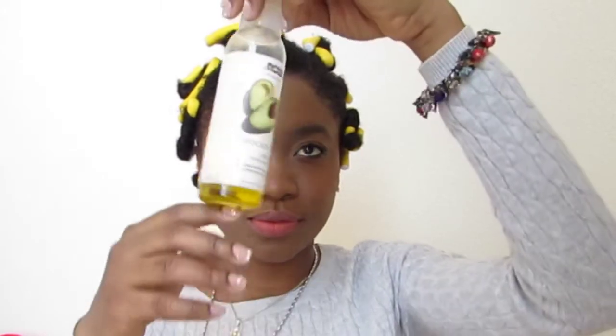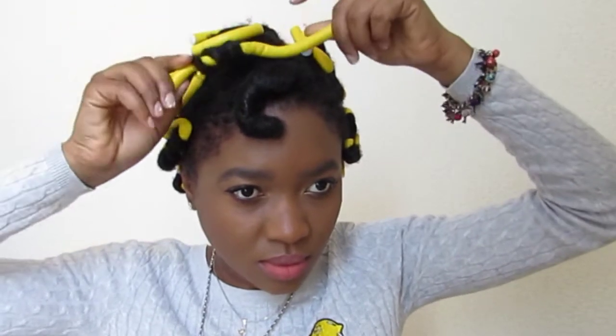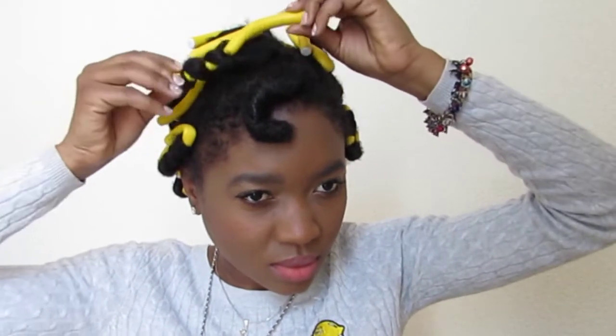I'm being very gentle as I undo and remove the flexi rod. As you can see, the hair is a bit bouncy — it's not super bouncy, but it is bouncy enough for me. I went ahead and applied some oil to my fingers to help ease the hair off and avoid any breakage.